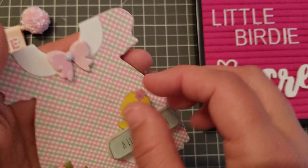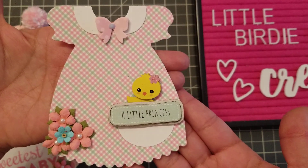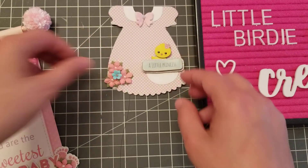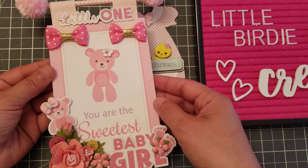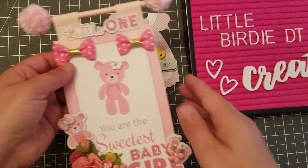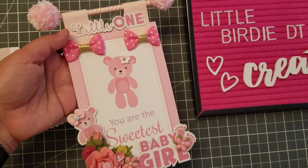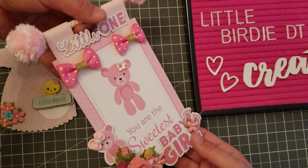It's all so adorable. What I did was I did the bow twice — isn't it cute? And then I also did this piece, which could be like room decor or something you can just hang up.